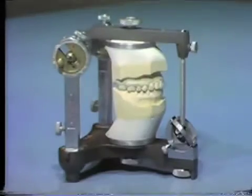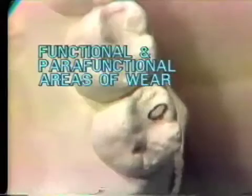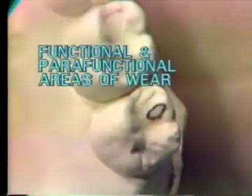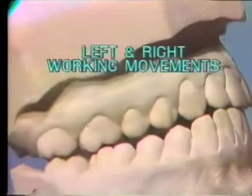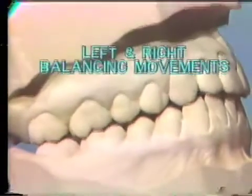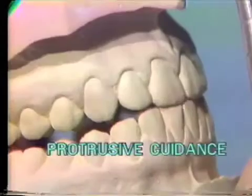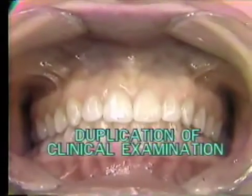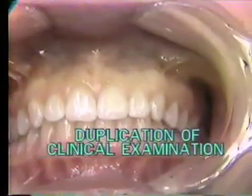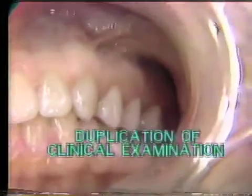The examination of the correctly articulated cast includes an evaluation of the central occlusion contacts, the functional and parafunctional areas of wear on the teeth, the working guidance on the left and right sides, the relationship of the opposing teeth on the balancing sides, and the protrusive guidance. The centric and eccentric occlusal contacts on the cast should duplicate those observed during the clinical examination.